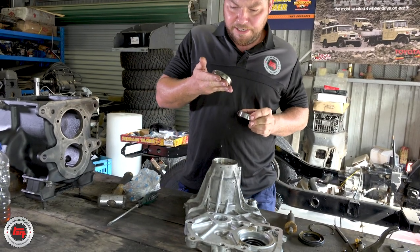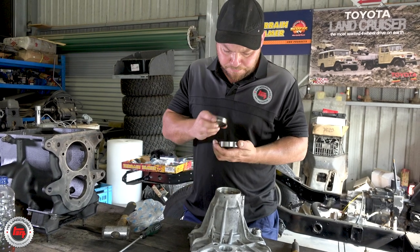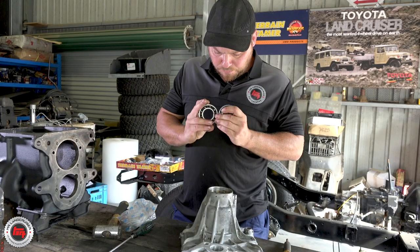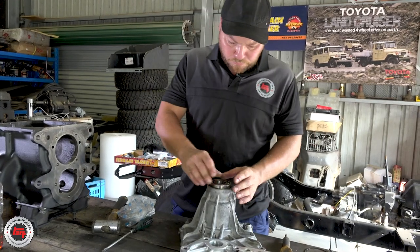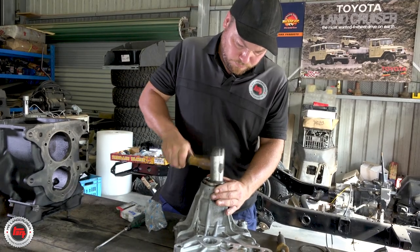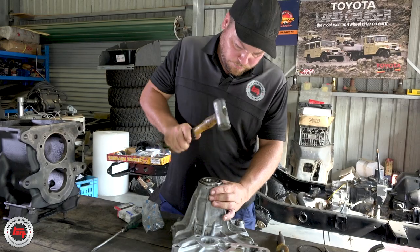Taking a Taiwanese bearing out and putting a Koyo bearing in. You ripped out a Taiwanese bearing — what are you putting in? Koyo, Japanese made — it's the only way to go as far as I'm concerned. With Terrain Tamer, all this stuff is sourced from Japan. It's the only way to go for us, we won't do anything else.